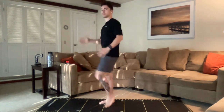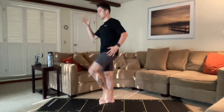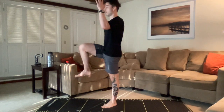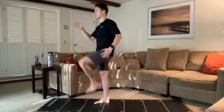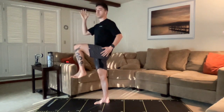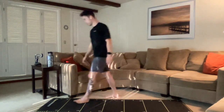Good job, everybody. A couple more each side. Locking those legs out, warming those hips up. Last one here. Core is tight. Big breath. Beautiful. All right, we can let it down. Shake it out.